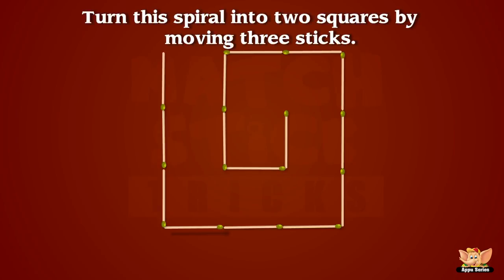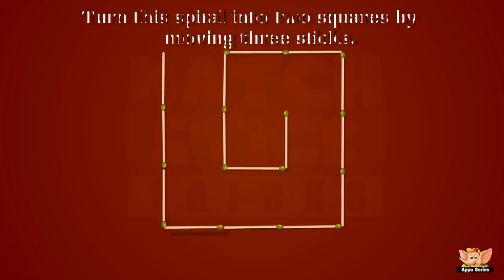What do we have here? A spiral. Now, can you turn this spiral into two squares by moving exactly three sticks? Super! You are so good at this!